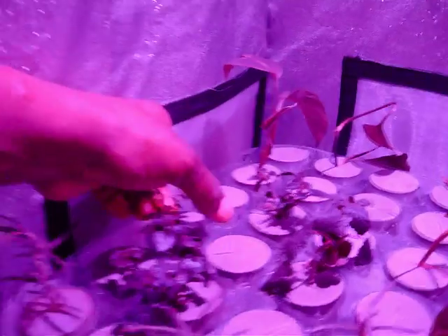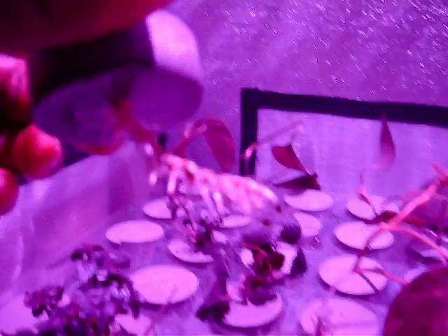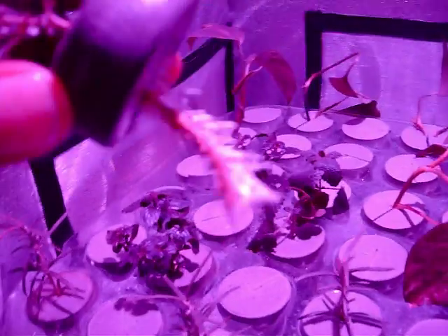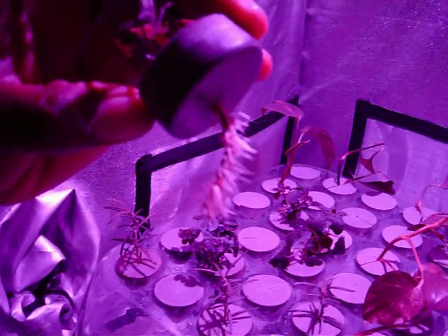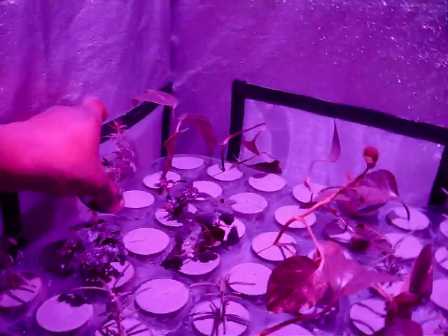Let's check our motherwort here and see what it's doing. Wow, check that out — all the way up and down the stem, almost looks like a caterpillar or something. That's pretty interesting — very nice root growth, very white roots. We were worried about that with the clear display.